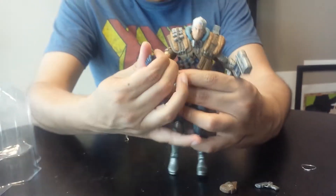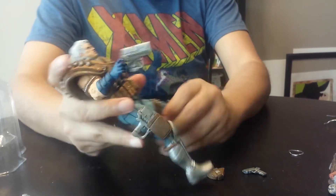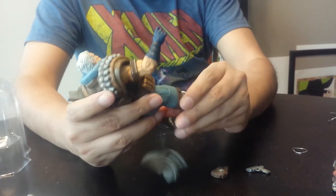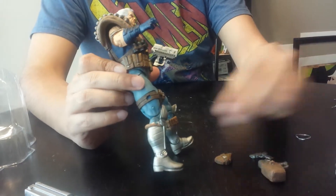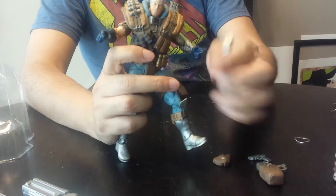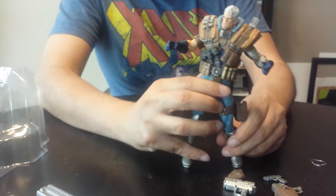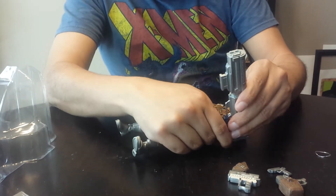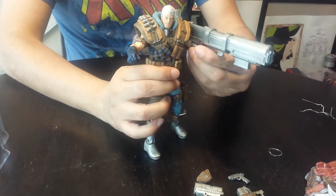Something just popped right out, but I think it slots back in pretty easily — maybe a little glue will fix that, or I'll just pop it back in. This guy's pretty stiff so I'm pretty sure he's not going anywhere. All the guns fit pretty nicely, and you can probably do something with that shoulder pad piece for aiming.